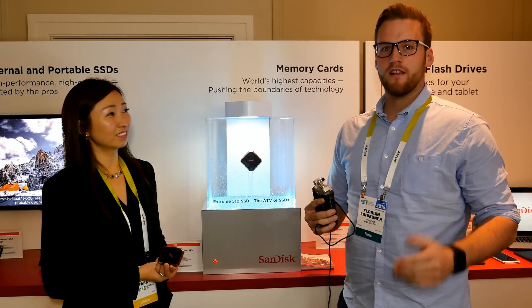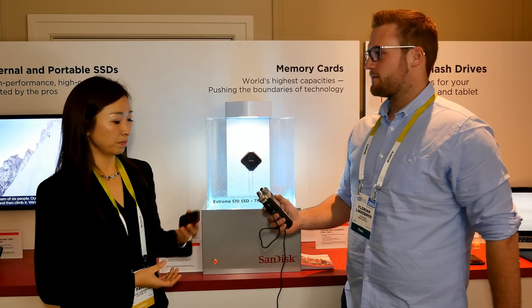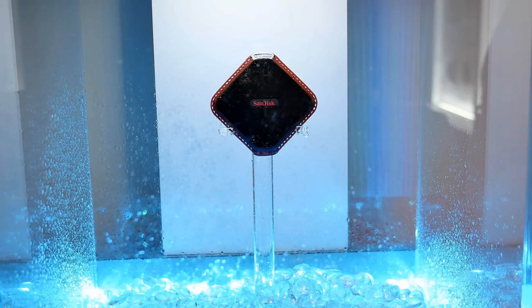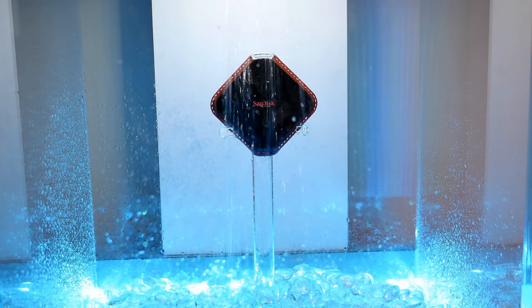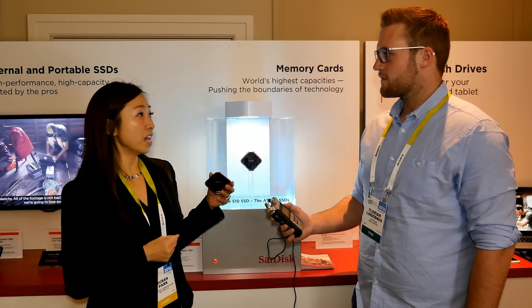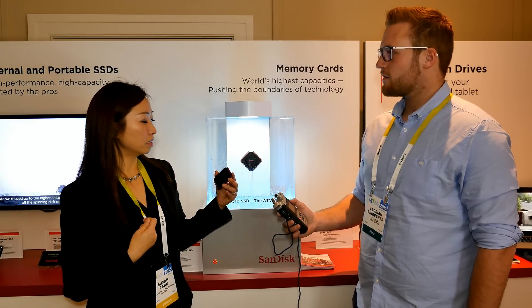Another product launched at CES is the SanDisk Extreme 510 SSD. This is extremely unique — it's rugged and water resistant, as you can see in the demo here. It's designed for outdoor use, so for photographers and professionals who are out shooting and need fast data transfer to offload files quickly. It's 480 gigabytes, rugged, and fast.